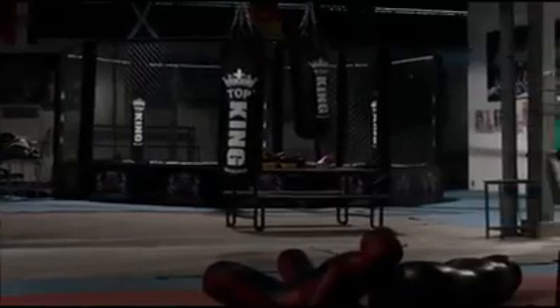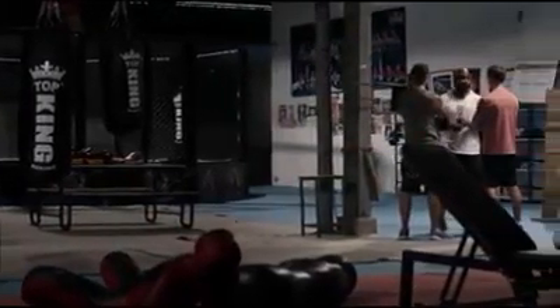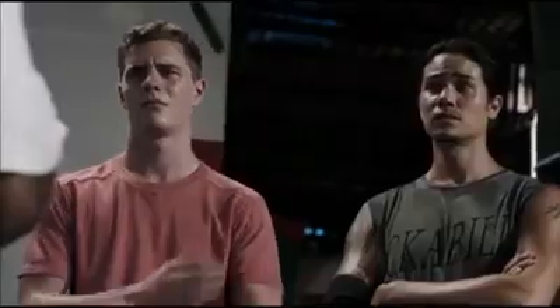Gloves off. Why do you wrap your hands in boxing and MMA? So you don't sprain your wrist or break your hands. Exactly — because you don't know how to punch. You don't know how to punch without hurting yourself, not your opponent — hurting your own self.